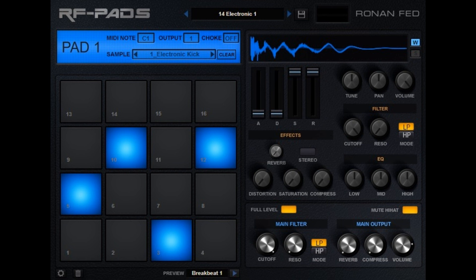Change Log: New GUI, 38 new drum kits, added MIDI previews, added option to change pad colors, added choke option, added sample waveform visualization and oscilloscope, added reverb and compression per pad, unified presets for VST2 and VST3 versions, and various performance improvements.